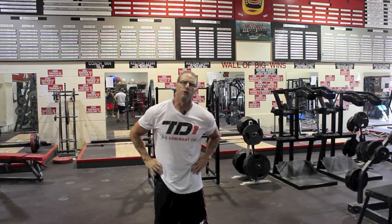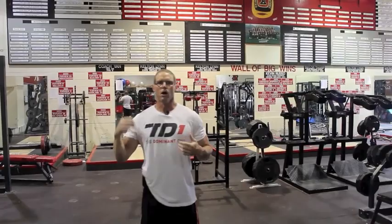Welcome to the T1 Minute. This is our second series on quarterback training, and today we're going over shoulder prehab work.